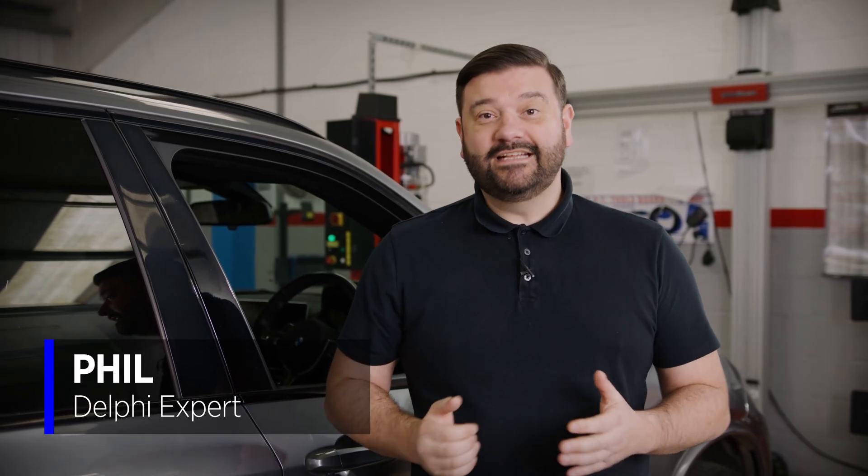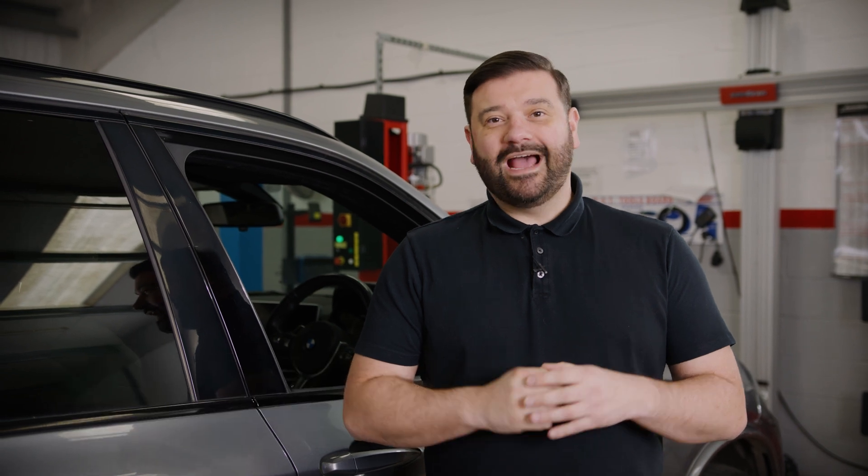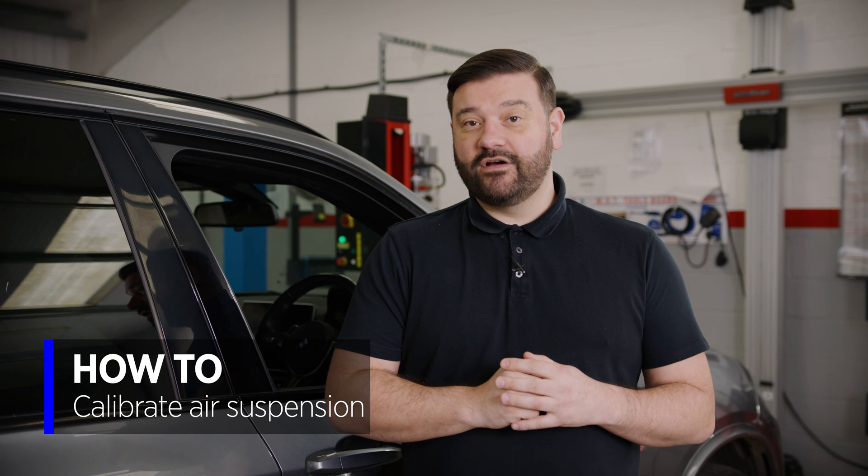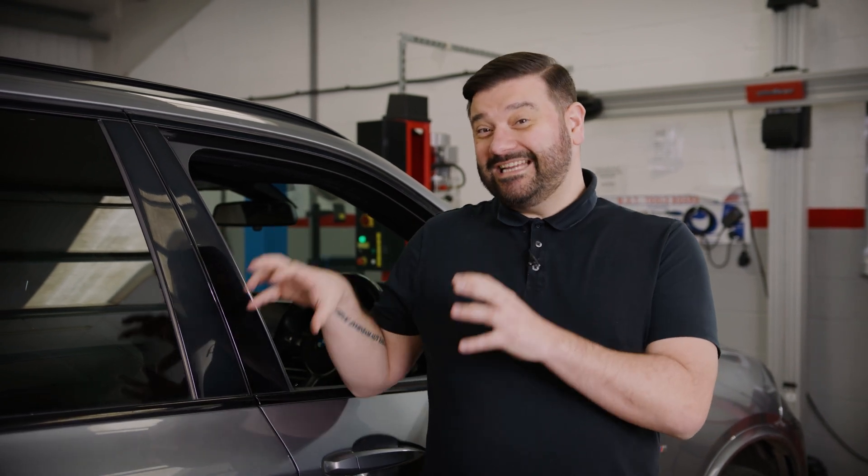Hi, it's Phil from Delphi, and in today's video we're going to be showing you how to perform a static height calibration on this BMW X5. These air suspension vehicles can have full air springs — front and rear — or, like this particular variant, coil springs on the front and air springs on the back. Whichever system, following an air spring replacement you're going to need to perform a height calibration.